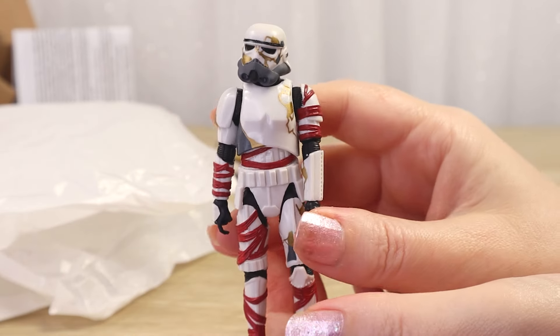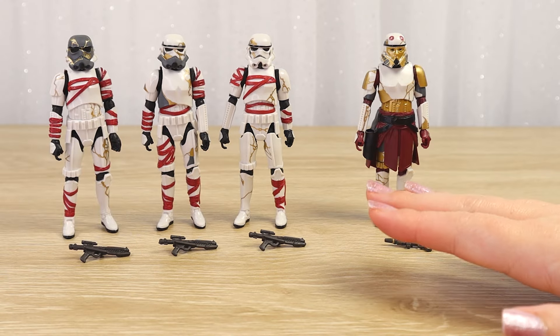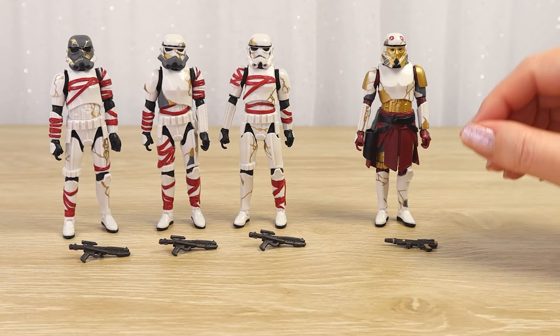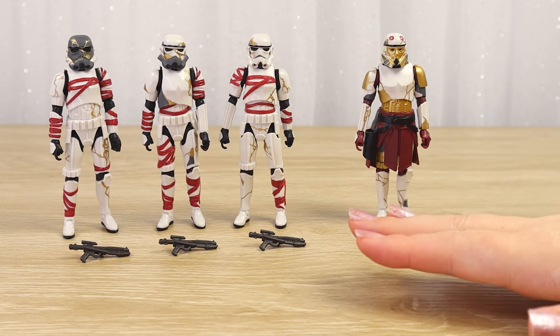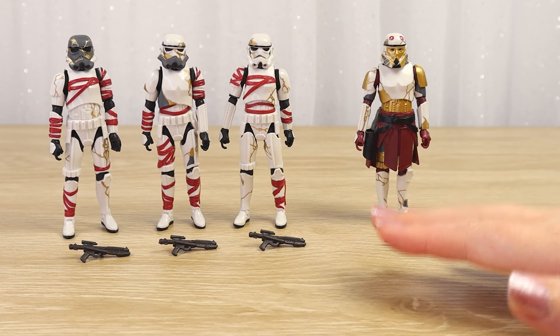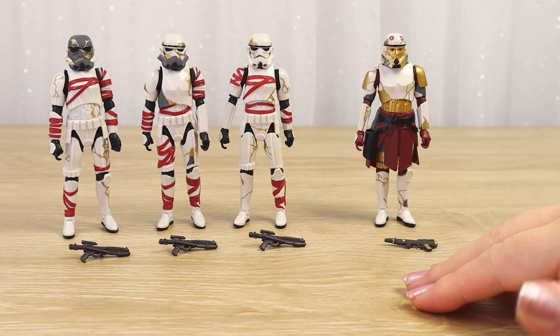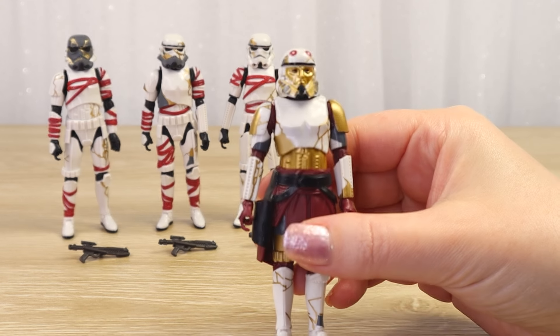Now I have all four figures out of the packaging. I tweaked all of their limbs and feet to get them a little bit straighter so they can stand up. Now it's time to go through all of the details and the articulation - we've even got a couple of accessories to look at as well. Of course I'm going to start with Captain Enoch.